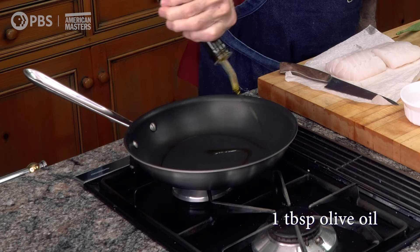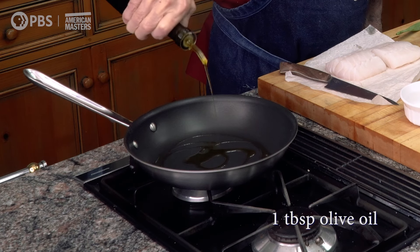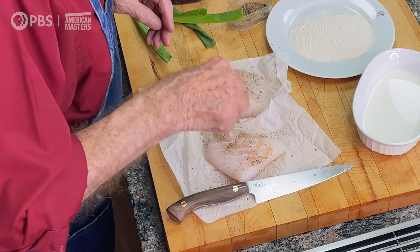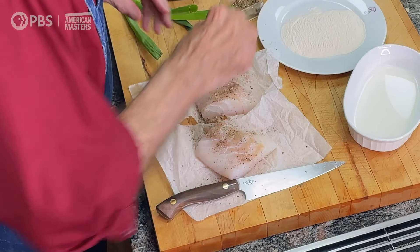I have a tablespoon of olive oil, and the classic way, a little bit of pepper on each side. Of course, that technique can be applied to any other type of fish. And then salt.